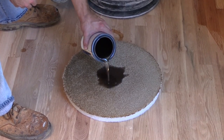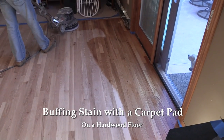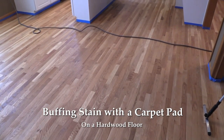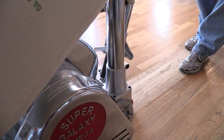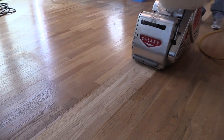Hi, this is Joe Glavin with Philadelphia Floor. Today we're going to discuss applying stain with a carpet pad. Applying stain with the carpet pad does two things: keeps you off your knees and it gives you an even application of the stain.